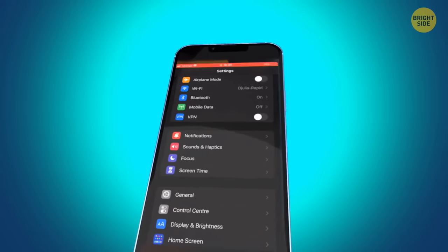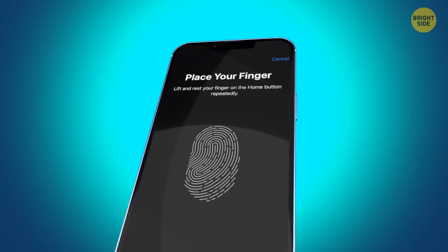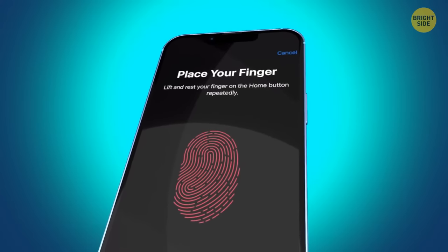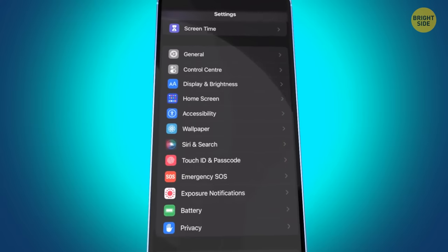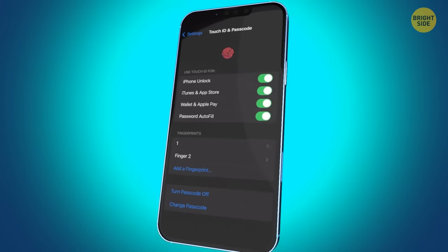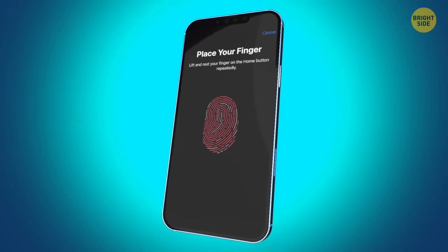Choose a fingerprint over facial recognition — it's possible to fool your phone with a high-quality photo of your face, but fingerprints aren't that easy to recreate. If you're going through an unsafe area, you can disable biometrics for a while in Settings > Touch ID or Face ID and Passcode, and turn off Touch ID or Face ID. Once you're safe again, you can log your fingerprint or face back into the system.